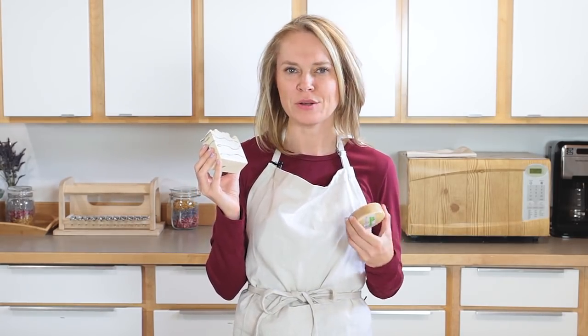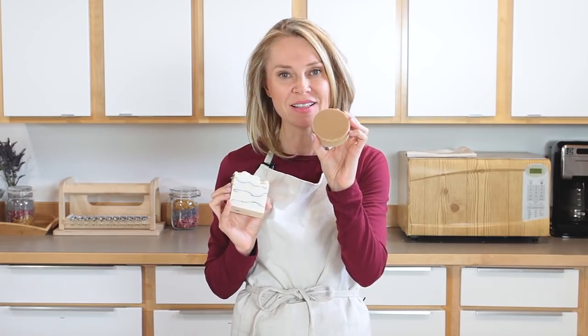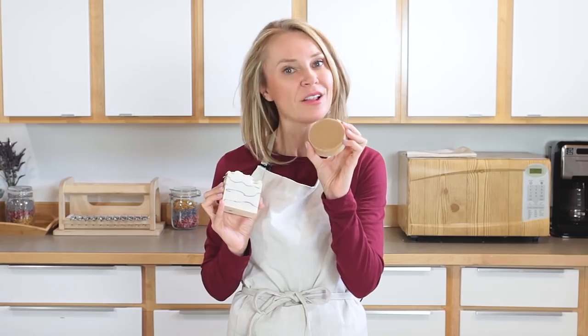It's got some apple notes, some berry notes, some cinnamon notes, some clove notes, and some vanilla. And that vanilla makes the bar discolor just a bit.